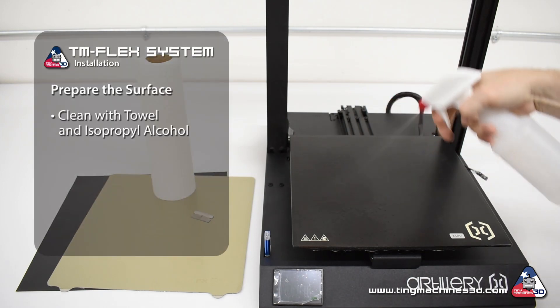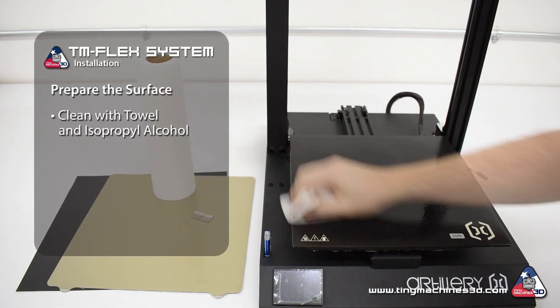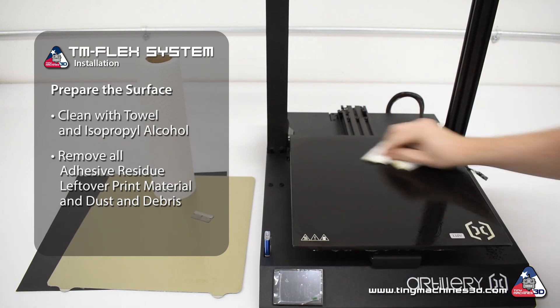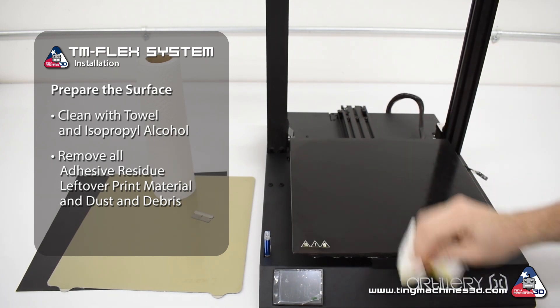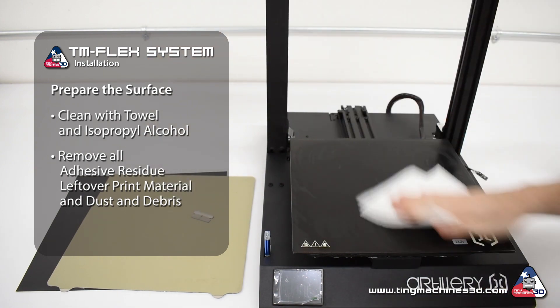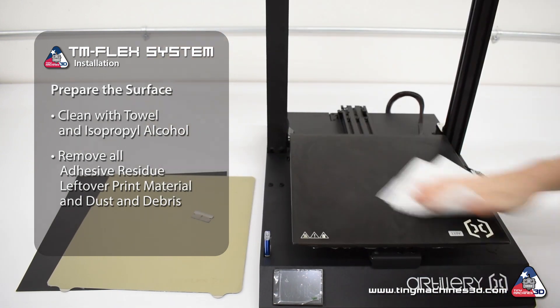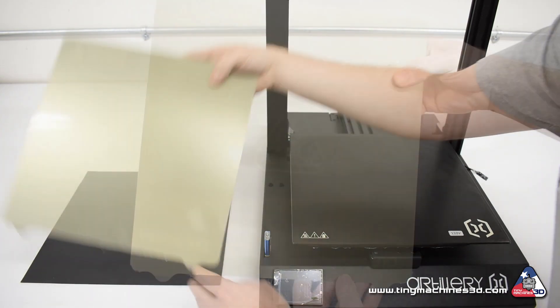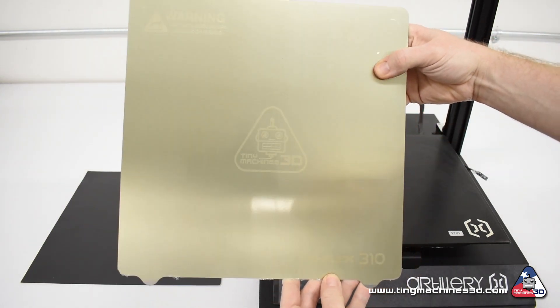First, use a towel with isopropyl alcohol and thoroughly clean the bed or mounting surface of all adhesive residue, leftover print material, and dust and debris. The surface must be clean and free of anything that may create bumps or ripples in the mat. The steel sheet must be perfectly flat for optimal first layer adhesion and successful prints.